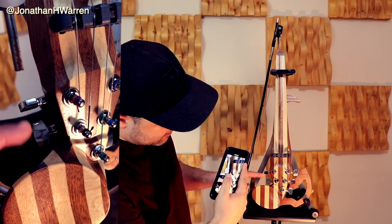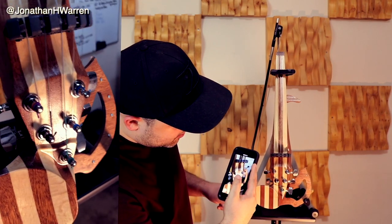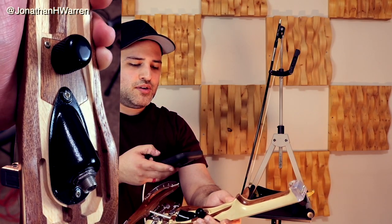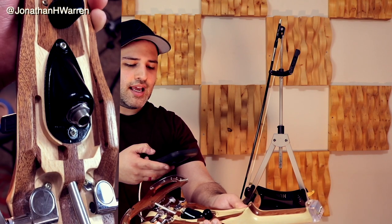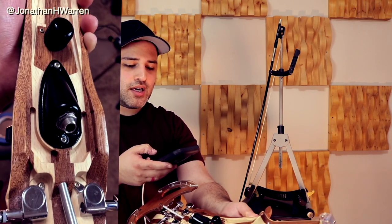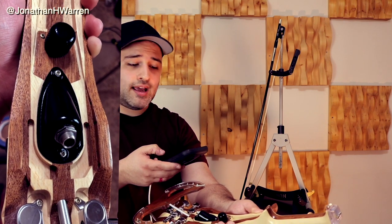Then we've got the chrome plated guitar tuner pegs, which make tuning a breeze. It has a volume knob and a quarter inch jack for the passive pickup, which means there is no battery in this thing — you just plug and play.